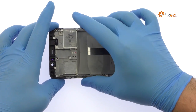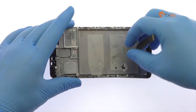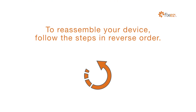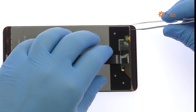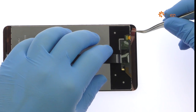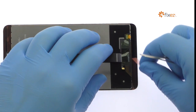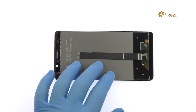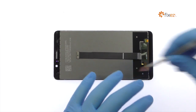Once you have sliced through the adhesive, be mindful of the display cable when decoupling the Huawei Mate 9 screen from the frame.